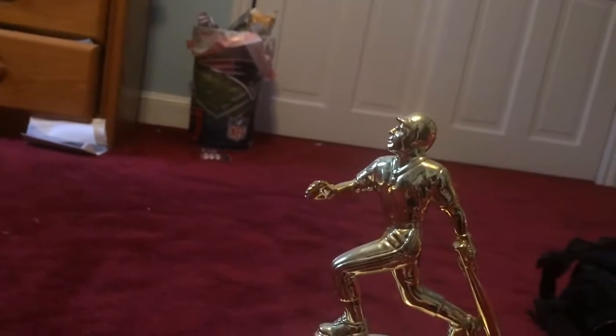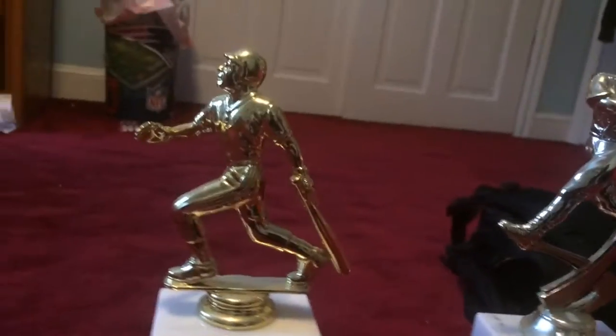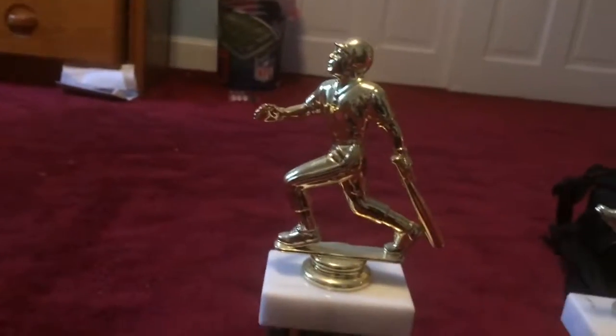The player poses are a bit different too. This one's bat is low and this one's bat is a little high — this one is about to hit the ball, and this one just hit it and is running and about to throw the bat out. So one is at the plate and the other is running.